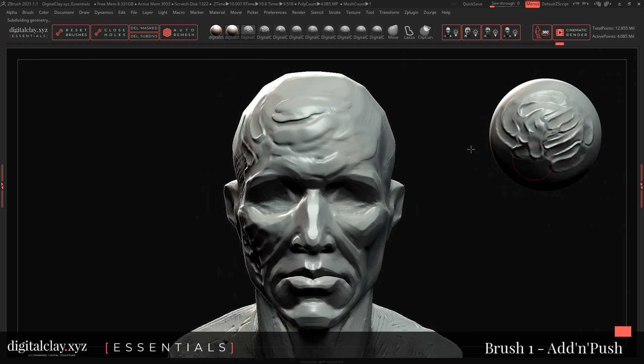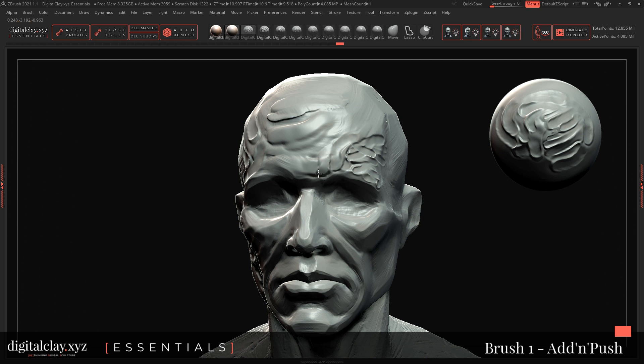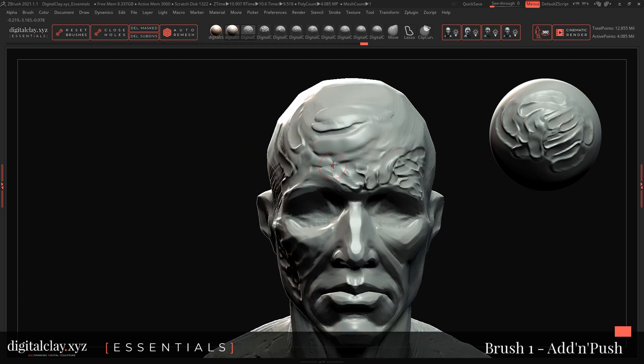I recommend going on top of it and using the alt brush — this is really when Adam Push comes alive, because it creates a sense of carving in. I absolutely recommend using a tablet, or even a Wacom monitor tablet or a Huion monitor tablet, because that's when you will really feel the sensitivity of the brushes and it will start to feel like clay. We don't have a massive alpha on these guys — actually, the alphas are not very complex at all.